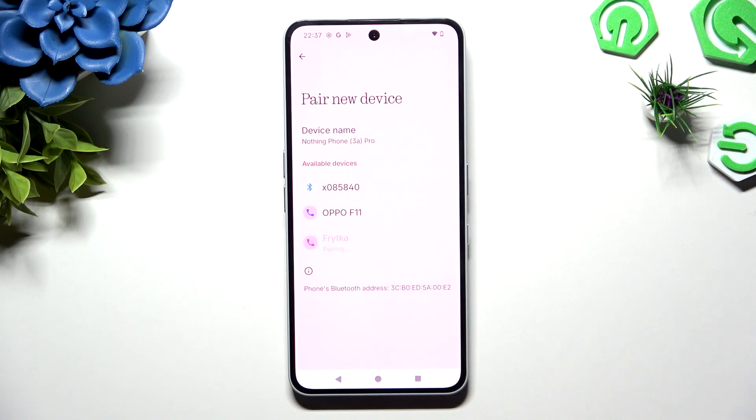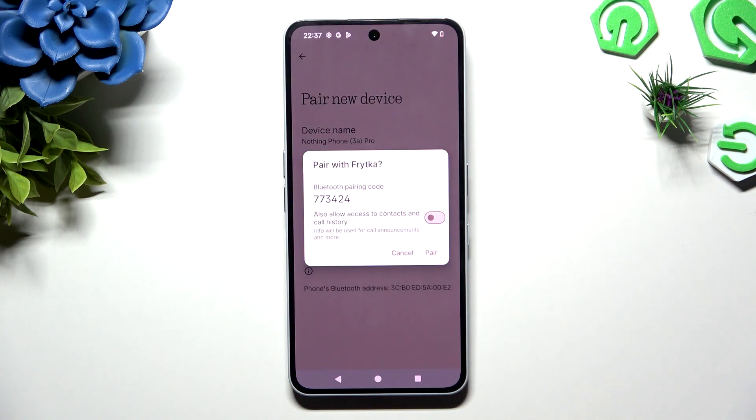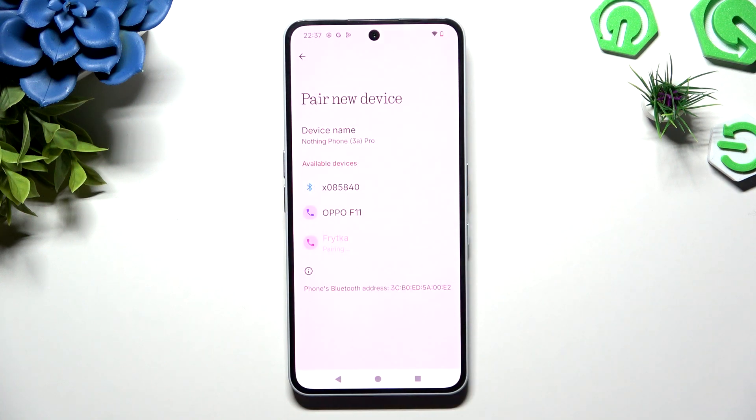Select pair in the pop-up and then wait for it to accept your connection request.